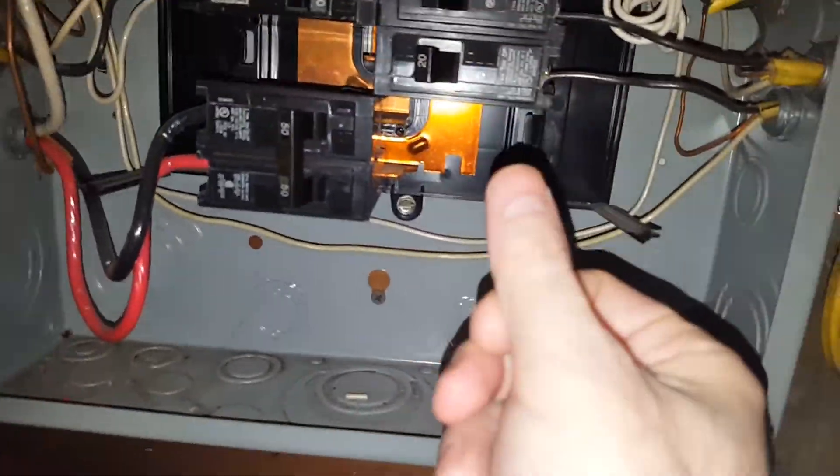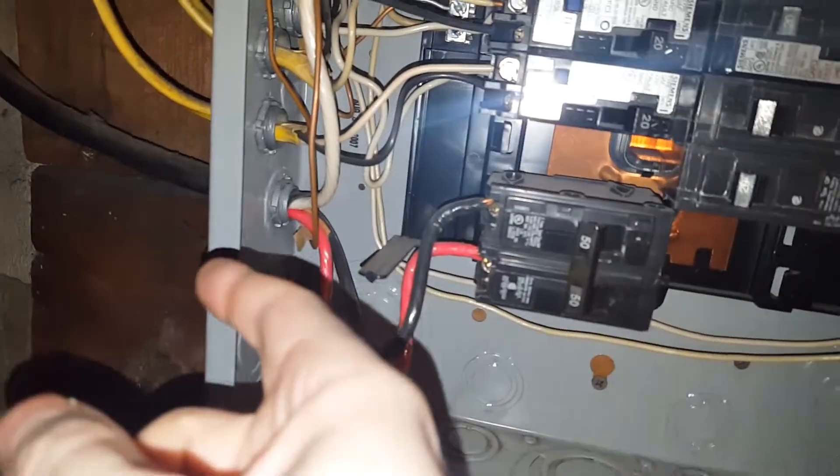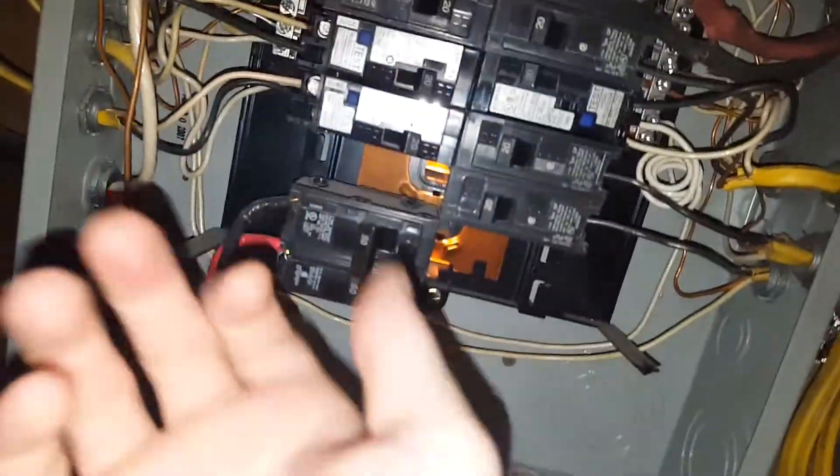I've seen people do this without cutting the power because you're essentially just snapping it in really quick, but you have to be careful of arcs and be careful of touching these wires. I don't want the ends of the conductors hitting anywhere live, so I'm definitely going to be cutting off the power.